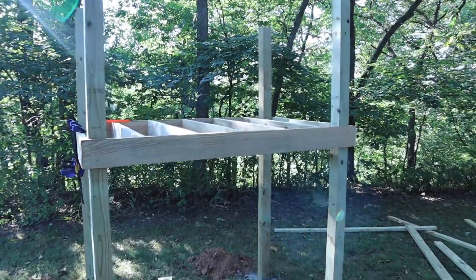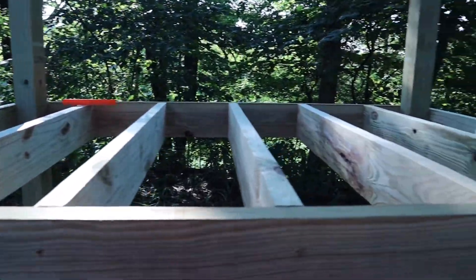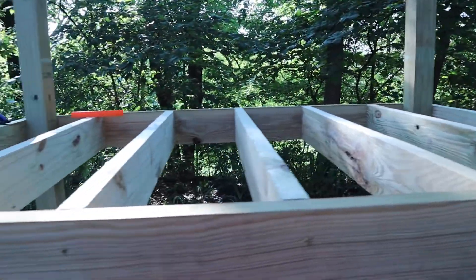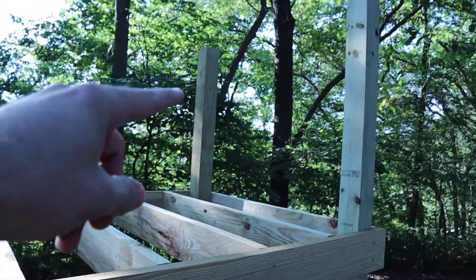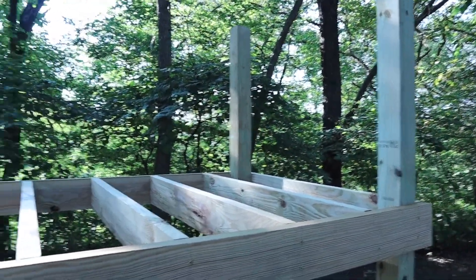I think I'm done working on this project for today. I did get all of the floor joists installed and the frame, so that's all done. I also went ahead and marked off where I'm going to cut all these posts off. This one was the shortest one, so we're just going to cut them all down to the height of that one.